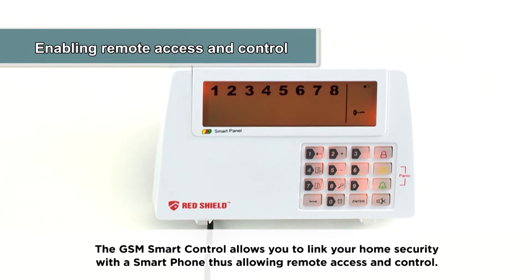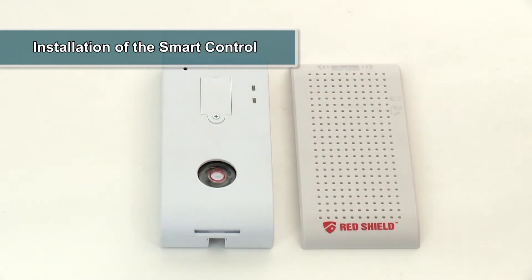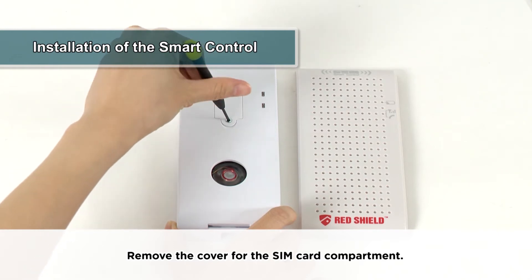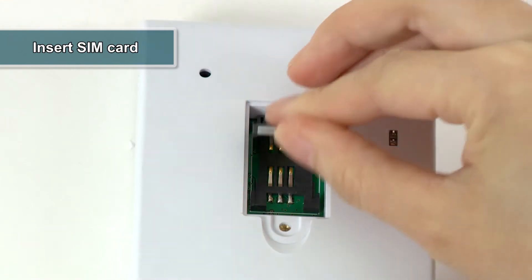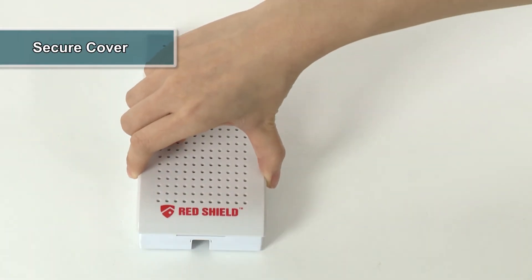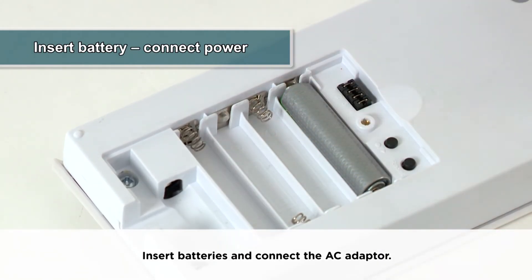Remove the perforated plastic cover. Then remove the cover for the SIM card compartment, place a SIM card into the compartment, and secure the covers. Insert batteries and connect the AC adapter.